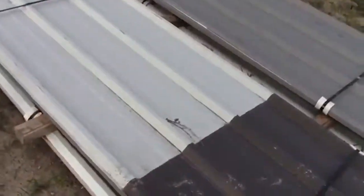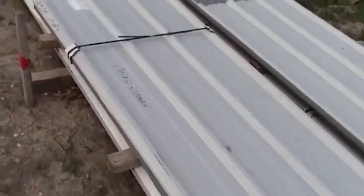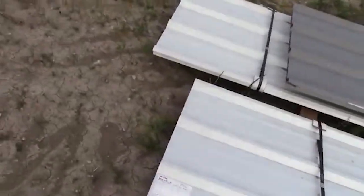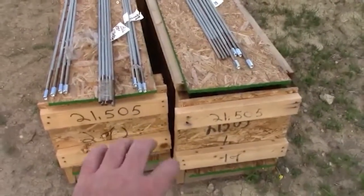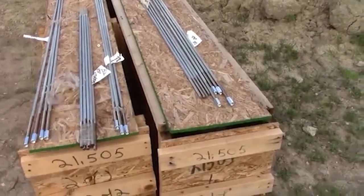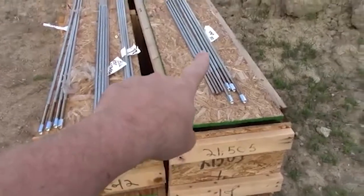The colors here — these are just cover sheets on top so the sun doesn't get on it until you're ready, so don't mind the color. In these two boxes, this is all of our white trim. I've got white trim around all the doors, all the edges, the eave troughs, and that kind of stuff.